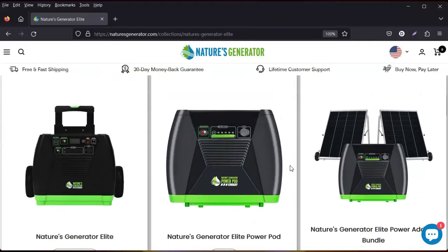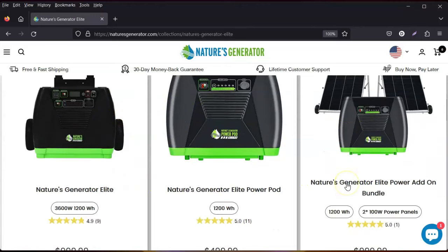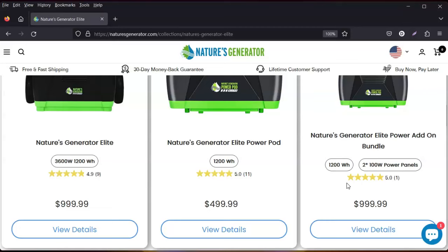They have the Elite and the expandable power pod. What the power pod does is: once this battery is depleted, it runs over to the next one while this one is charging back up. Once this is done, the power transfers to the pod and it keeps cycling. This is the bundle they offer.